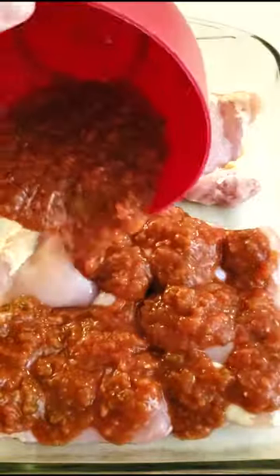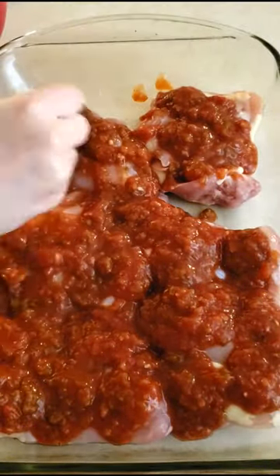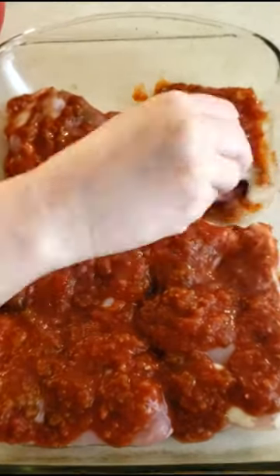Pour the mixture over the chicken and use a spoon to make sure all the chicken is fully covered with the salsa mixture.